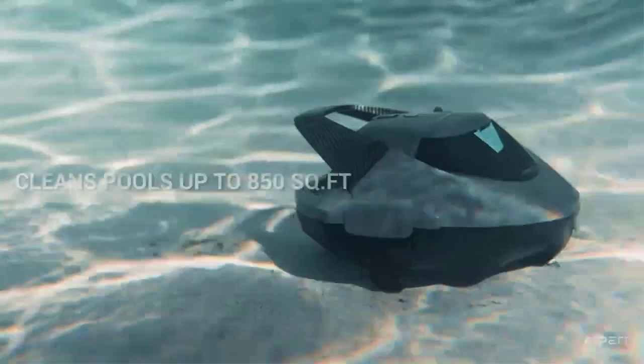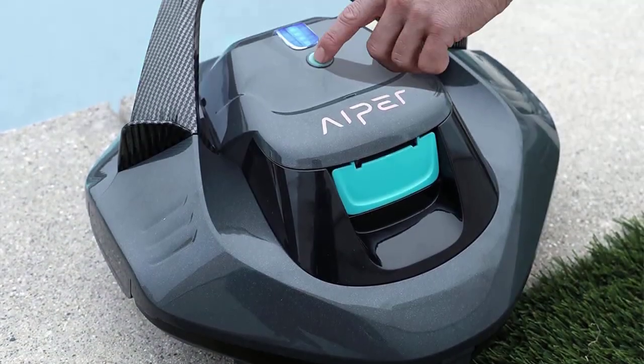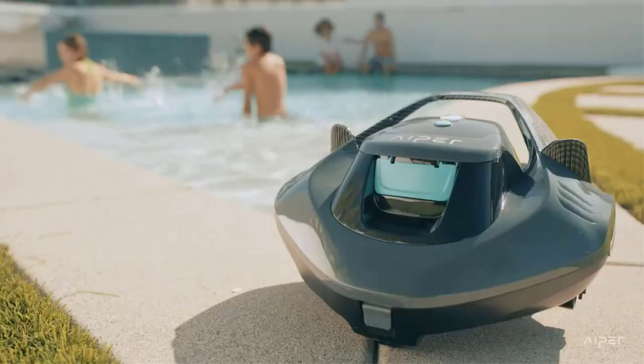Some difficulties: May not be suitable for pools with irregular shapes or features. May not be effective at cleaning very large or deep pools. Some users have reported difficulty finding replacement filters. May be more expensive than other pool cleaners on the market.